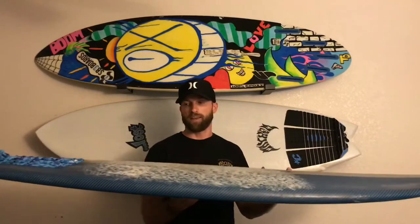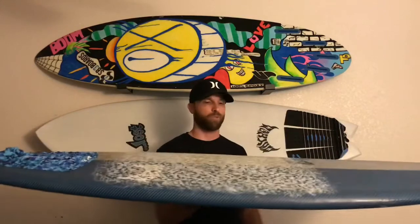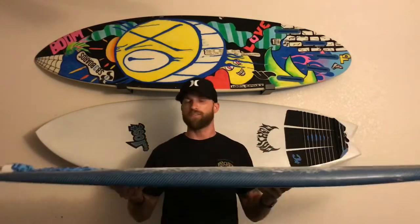Because this board is just so friendly, your wave count is gonna go up big-time and the most important thing is your fun is gonna go up big-time. For me personally, Matt nailed this design for somebody like me — my skill level, just wanting to get out and have fun. He nailed it. This is fun written all over this thing.